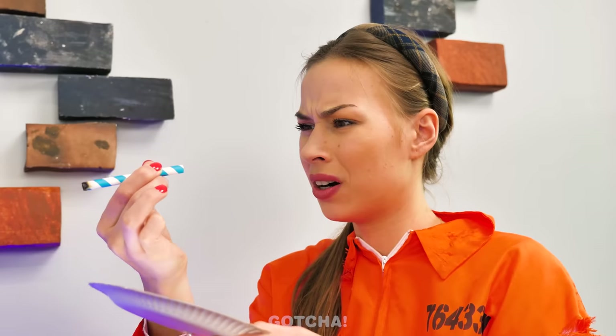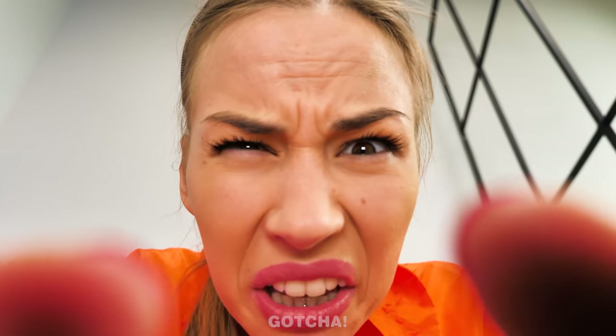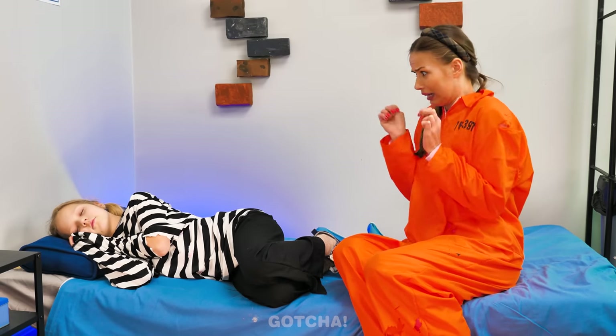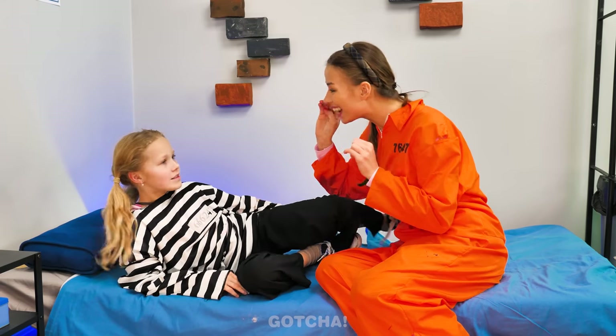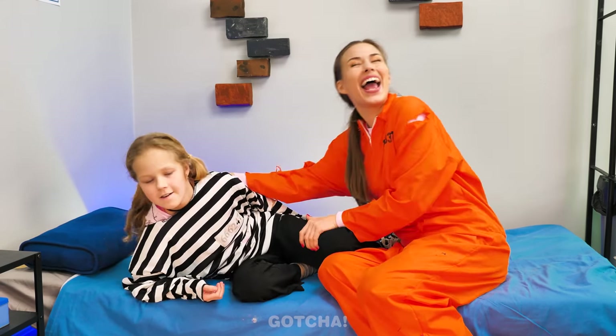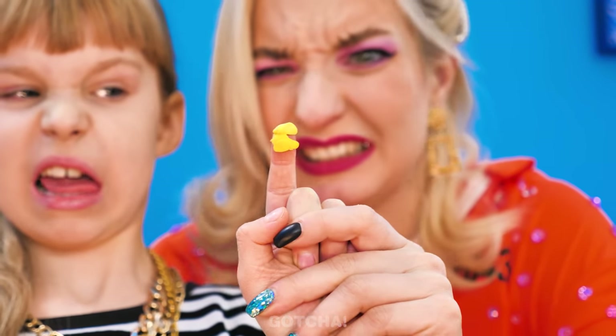Wake up! Clean ears really make you sensitive to any noise! Stop picking your nose! It's inappropriate! I'll pick my ears then! Oh my gosh! Someone hasn't cleaned their ears in ages! Let me check your ear! This looks like a vermin cave! Gross!